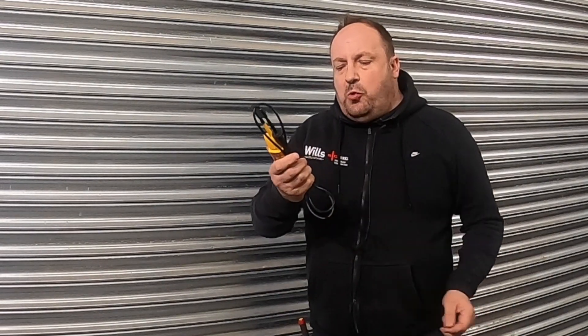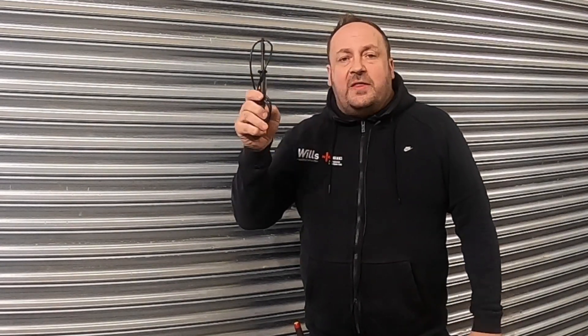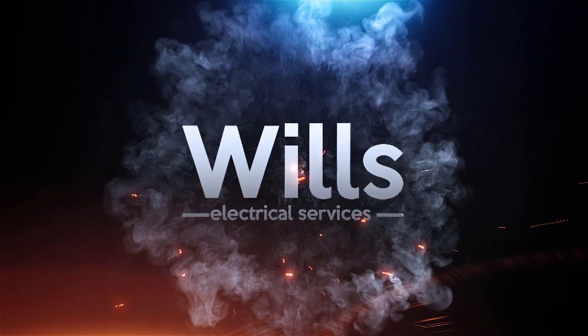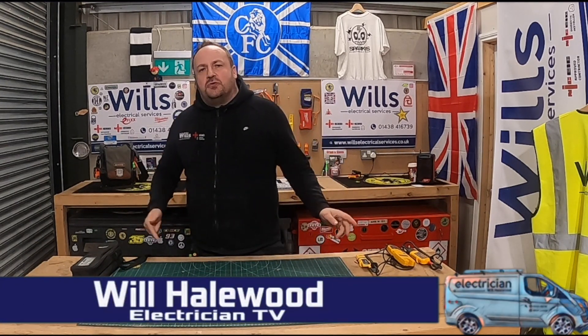Tonight's episode, we're going to have a quick look at my Martindale two-pole voltage testers — these are the VT12. These are an entry-level tester, so go a bit easy on them. I bought these off Amazon and they are a proper diamond in the rough — I absolutely love them, and they're tiny as well.